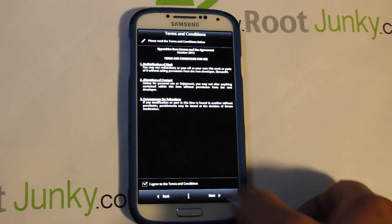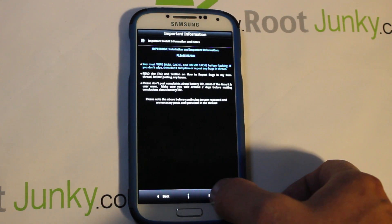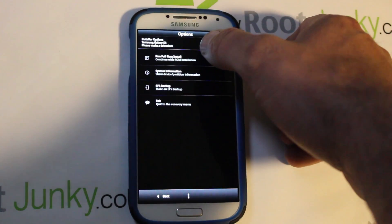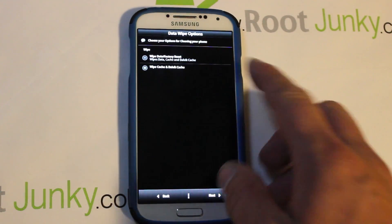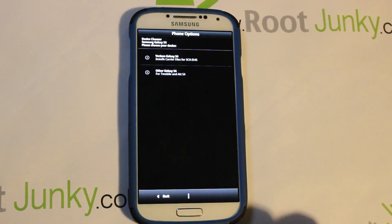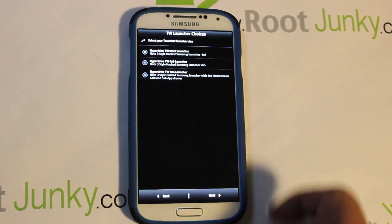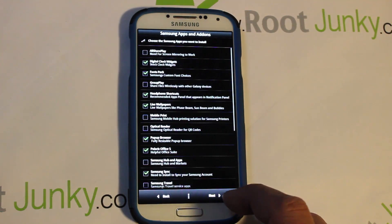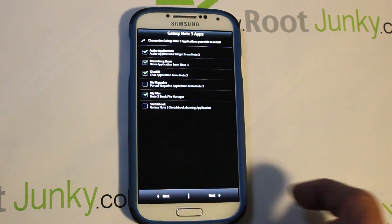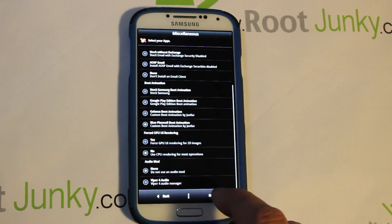Agree to the terms, hit Next, and it tells you that you must wipe data and Dalvik — hit Next. You want to run install and wipe cache and Dalvik — hit Next. Select Verizon Galaxy S4 for your device, then you're on to the options screen where you can select launchers. Go with what's stock or pick your preferred one. Select any applications you want, different launchers, email providers, boot animations, and other cool things.